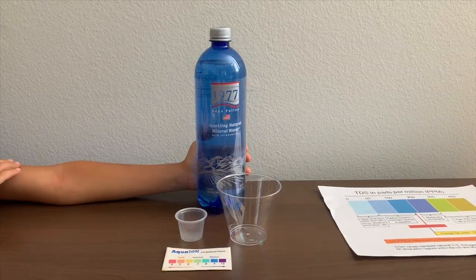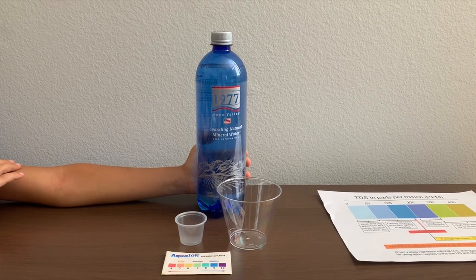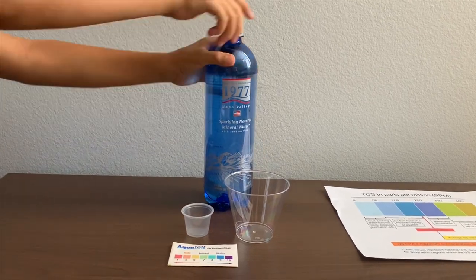This is Crystal Gazer 1977 Napa Valley Sparkling Natural Mineral Water with carbonation. It's sourced from California. Let's test the pH and TDS levels.